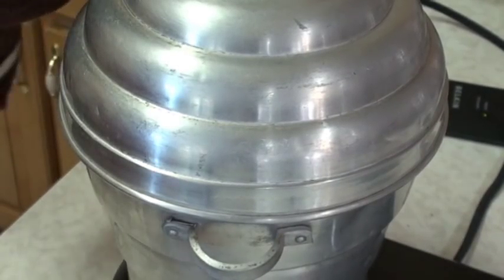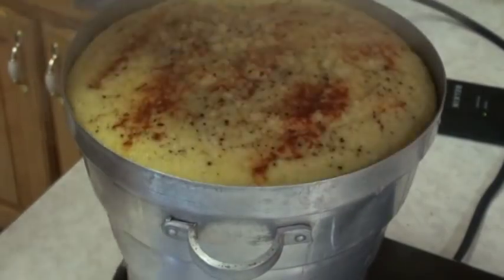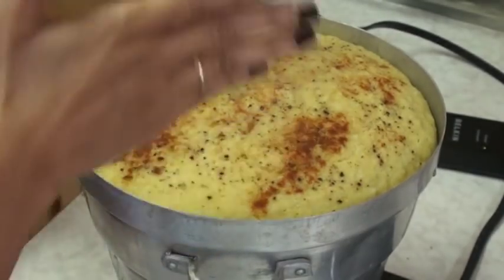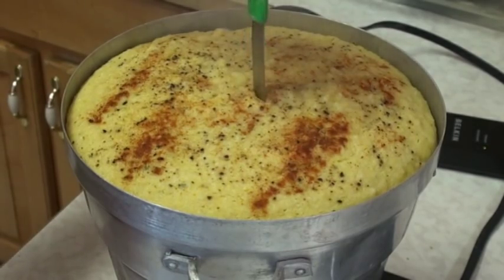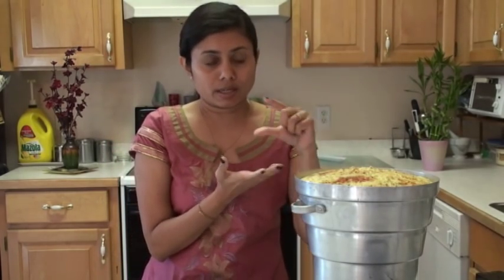This locho has been steaming for about 15 minutes now. Carefully open it - be very careful of the steam coming out. Look at that - it has risen nicely and evenly. Look at the bumpy inner center. I am going to insert a knife in the center and it came out clean. It took about 16 to 18 minutes for mine because I had a thick layer of batter, so steaming time depends on how thick your locho is.